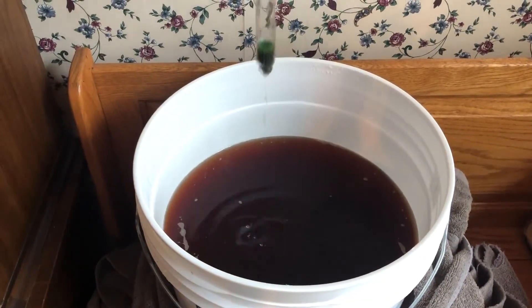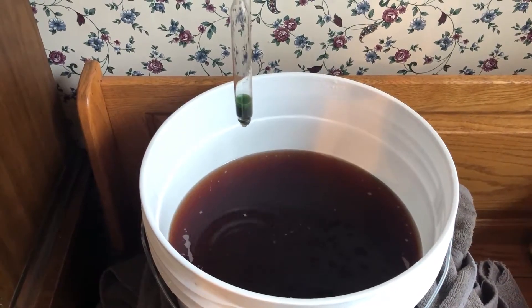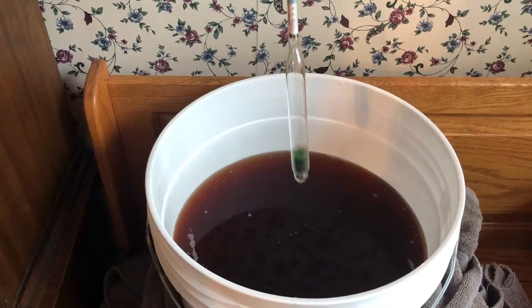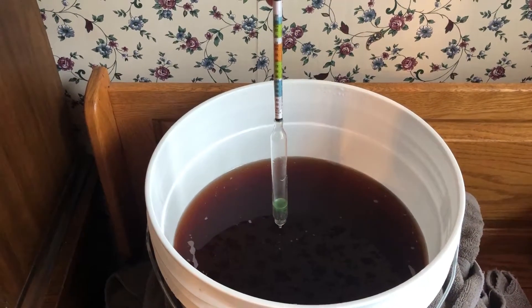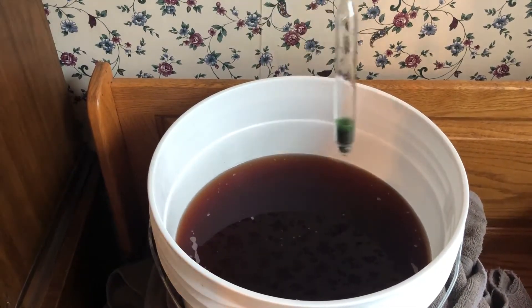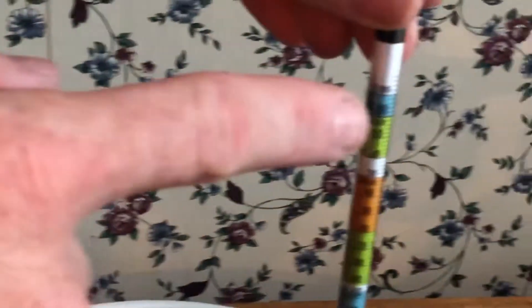Hey everybody, what we've got here is wine that's been fermenting in the primary fermenter for two weeks to the day. It stopped bubbling, and I thought that's a good way to determine if primary fermentation is over, but the true way to tell would be to use a hydrometer.